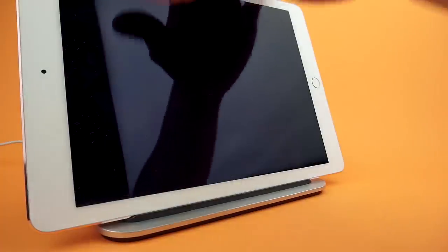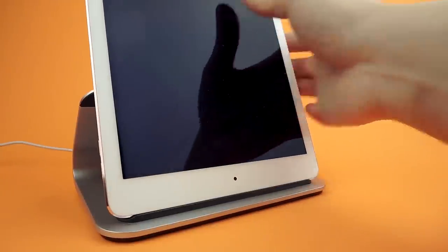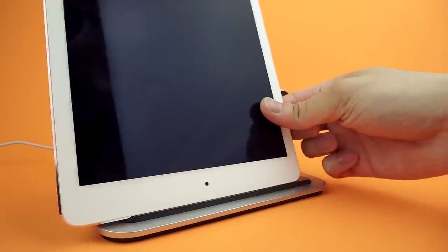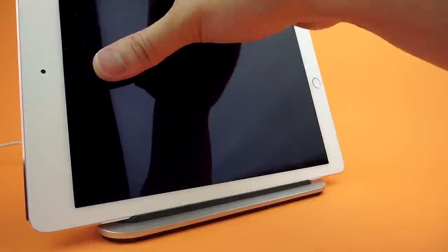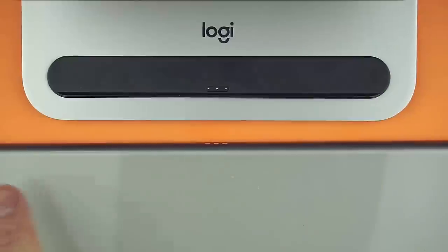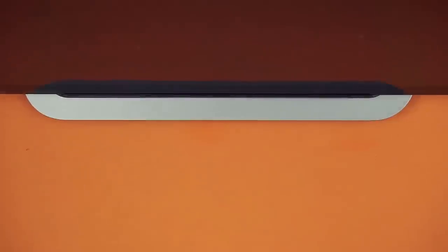Although it will only charge when aligned to the smart connector, you are able to set the iPad in any direction. But note the magnets will not align properly and it could slide out of place if knocked. Compared to being properly aligned, the iPad becomes a clingy boyfriend. The dock does work with cases as long as it's designed to accommodate the smart cover or smart keyboard.